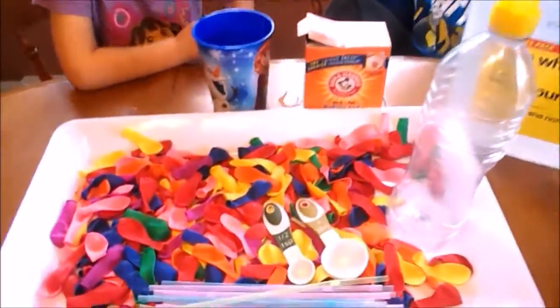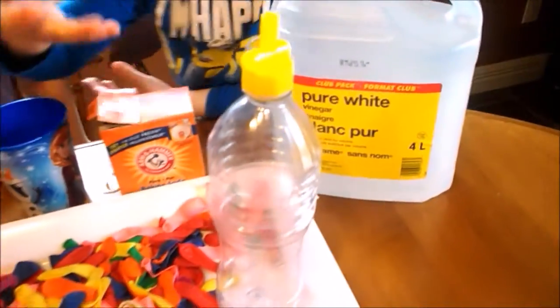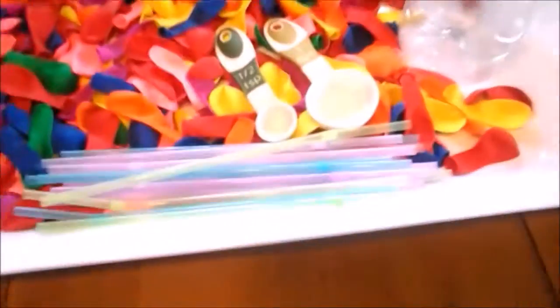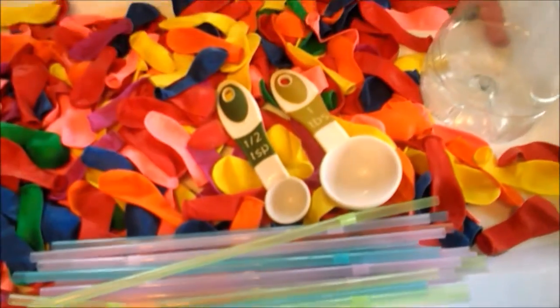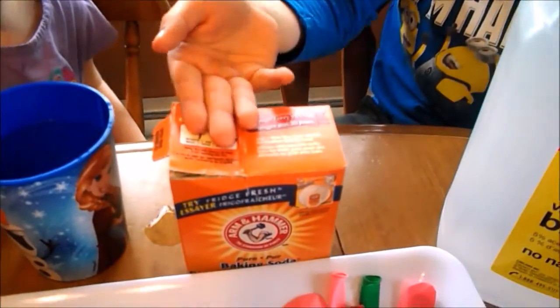What you'll need for this experiment is some balloons, some water, a bottle, some drinking straws, some vinegar, and some baking soda.